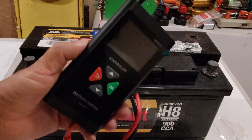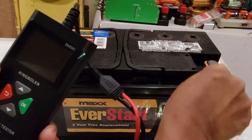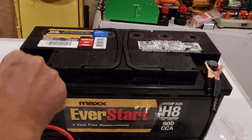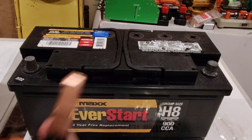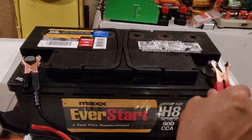First let's test the polarity protection of this battery tester analyzer by connecting the negative clamp to positive on the battery, and positive to negative. It does not do anything, so it seems like the polarity protection works. Let's install it correctly now — negative to negative, positive to positive.